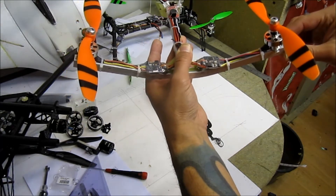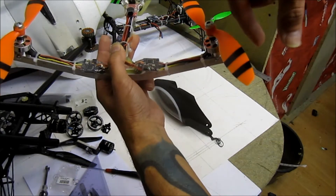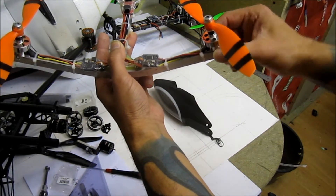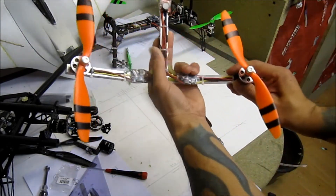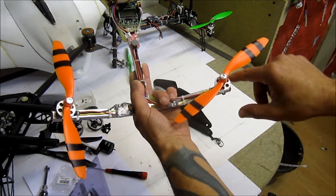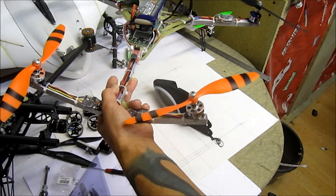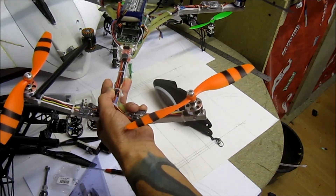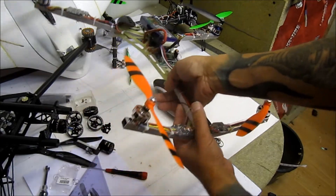...the yaw wants to turn this way. But if a prop spins the other way, the torque from the prop will try to spin the opposite direction. So I reversed the spinning of the rear props so that the torque from the motor helps spin the yaw instead of fighting it. I also reversed the yaw gyro on the KK2.